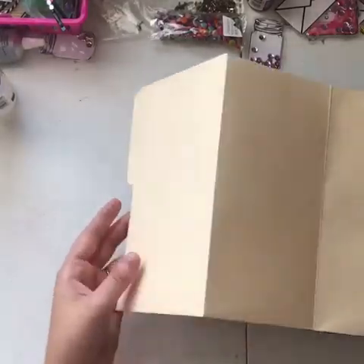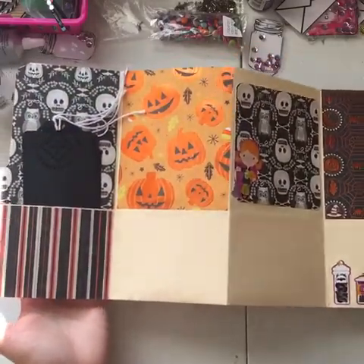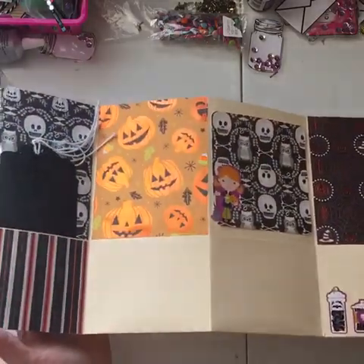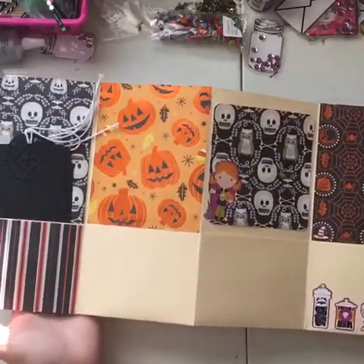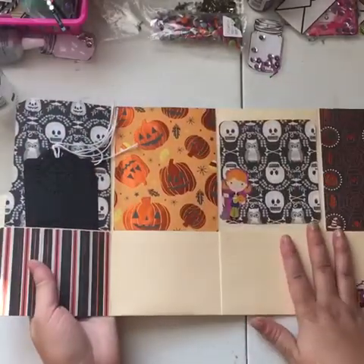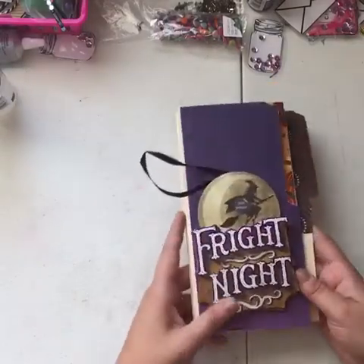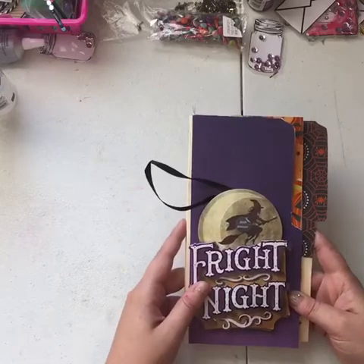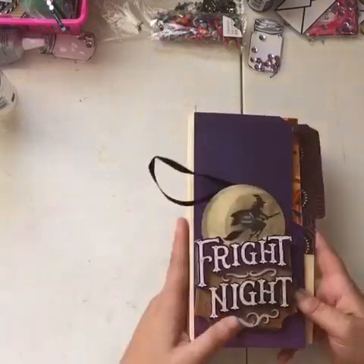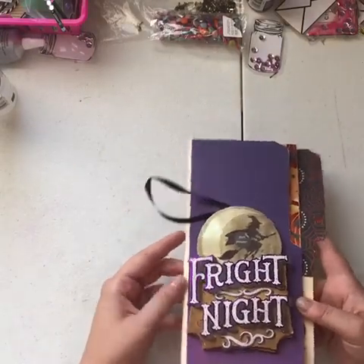I have to decorate the back as well, but that's kind of what it looks like. If anybody wants to do a Halloween flip swap with me, let me know — this is going to be up for grabs once it's finished. I'm probably going to make a couple more because I love making these. They're so simple and easy and I love the pockets. I hope you guys like it — please hit the like button, please subscribe if you want to see more tutorials. Thanks for watching!